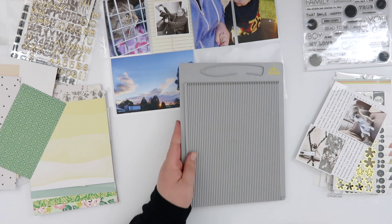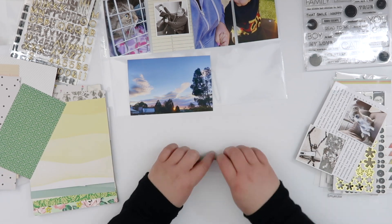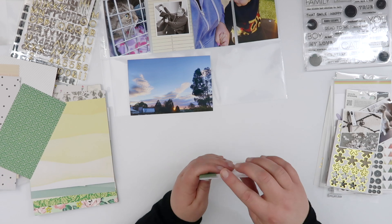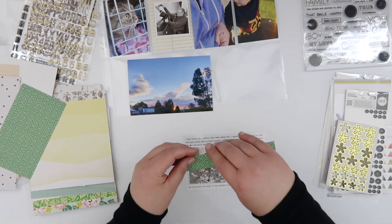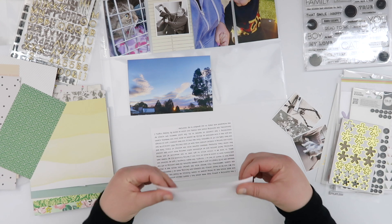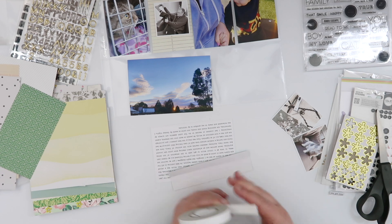It was one of those weeks where I still had journaling to add, and it was also one of those weeks where I fought really hard with my typewriter — and the typewriter won. So I've pre-printed my journaling in Photoshop just to make life a little bit easier. Not sure why my typewriter hates me, but it does, so I'm moving on. I printed that out on a four-by-six scrap of white card.